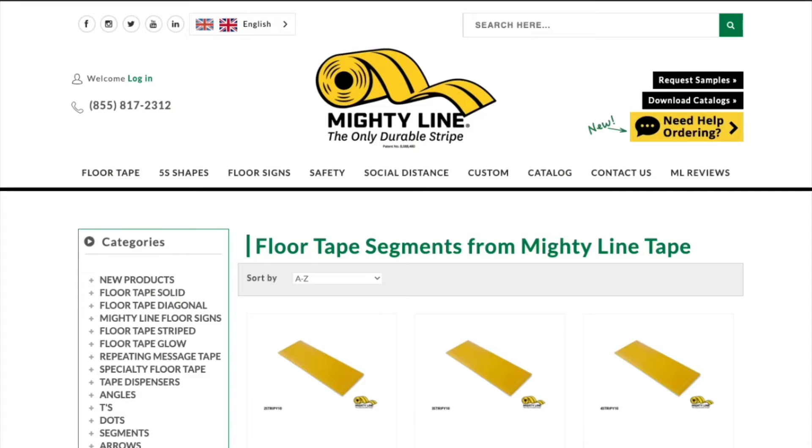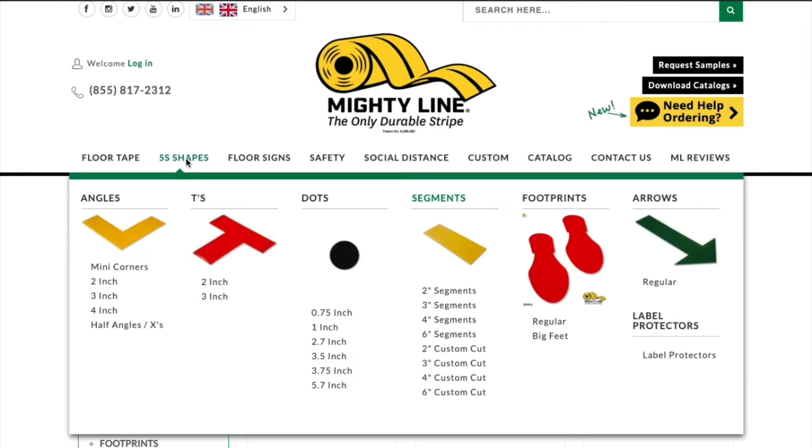Now we're on MightyLineTape.com, and what MightyLineTape.com has, if you look here, is segments. And I want to go back to something here real quick — that is the segments area right here.